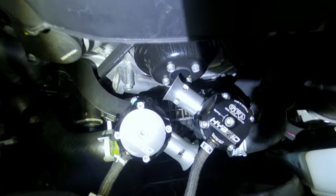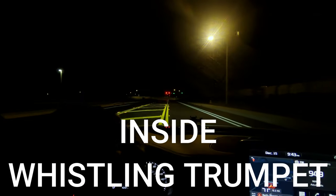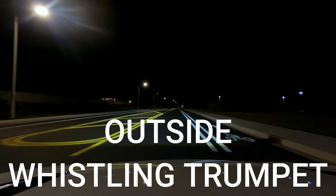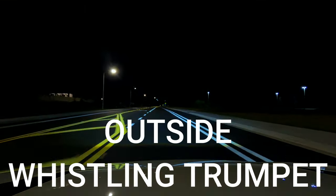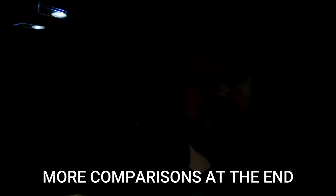Now let's go for a sound test. All right guys, so that is the sound difference between the stock trumpet that comes with the GoFastBits blow-off valves and the whistling trumpets that you can upgrade to. I don't know which one I like better — which one do you guys like better? Go ahead and leave a comment down below and let me know: did you like the stock one or did you like the whistling one better?